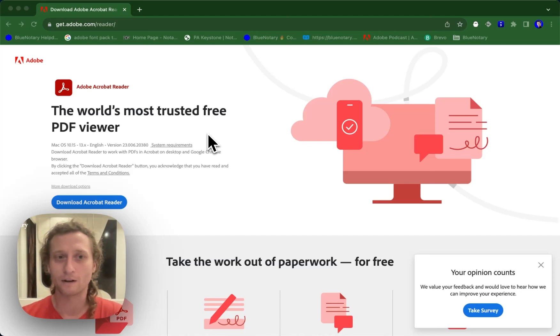This tutorial is going to be going over how to use Adobe Acrobat Reader DC in order to drop a digital signature. To do this, first you're going to need to download Adobe Acrobat Reader DC. You can do this over at get.adobe.com/reader. We'll have a link down below in the description.